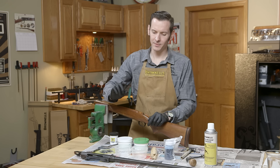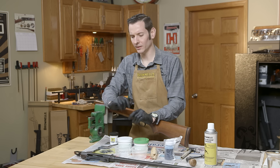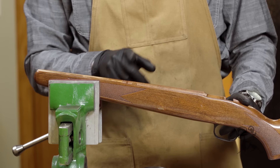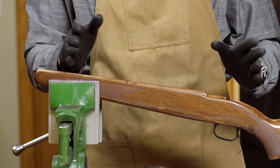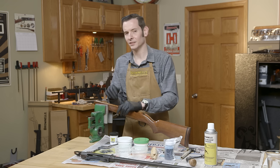Today we're going to be bedding my Savage Model 110. It's one of the older models — a .243 built on the older long action. The reason we're bedding it is because the fitment in the stock is a bit loose, and some points on the forend were actually contacting the barrel. So we're going to remove that and bed everything to get a nice consistent fitment between the stock and the action.